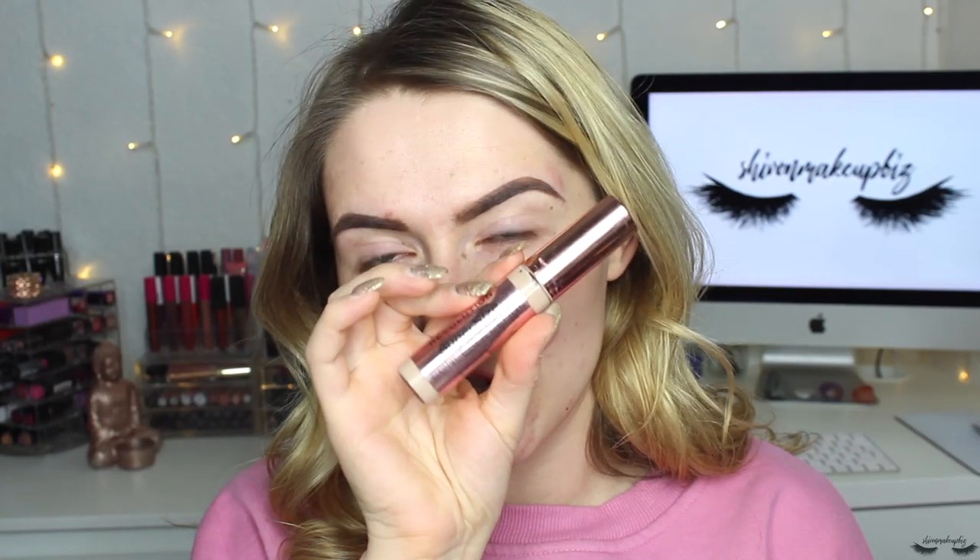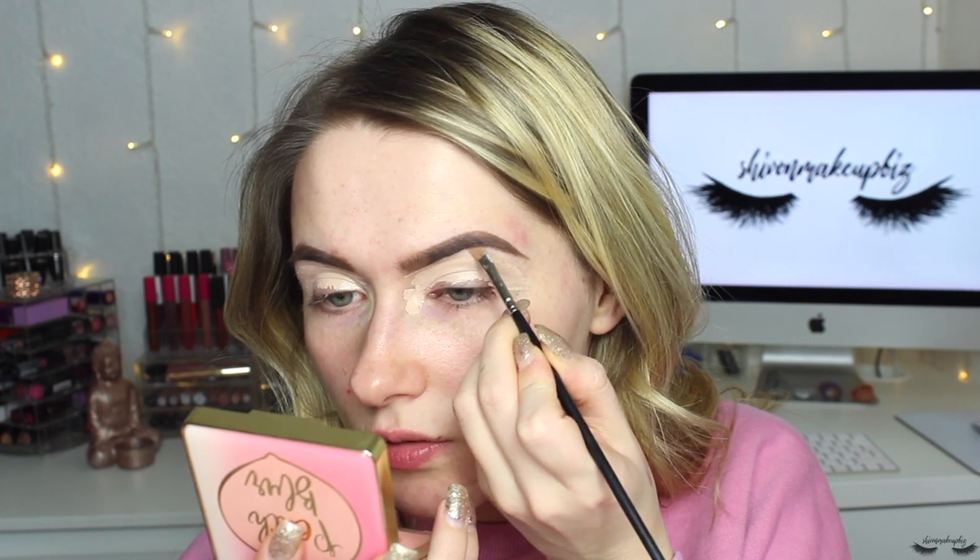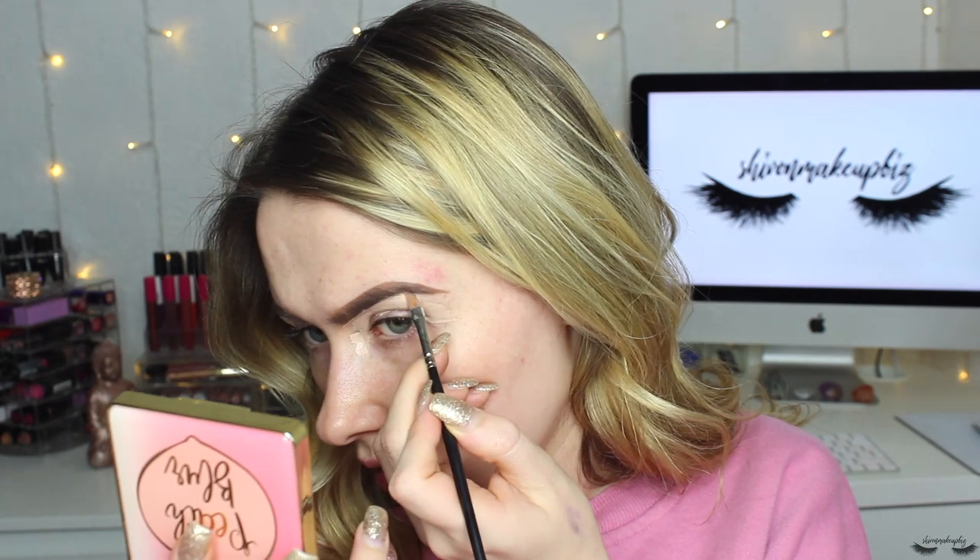To carve out my brows I'm going to take the Revolution Conceal and Define concealer in shade C4, dotting it straight from the tube onto my eyes. It's running out but I'm ordering more because it's my favorite thing to prime the eyes with and carve out the brows — it dries and sets really evenly. I'm taking a meet makeup L312 brush, though any thin lip brush will do. I scoop some concealer onto the brush and underline the brow to carve it out, taking it all the way down the tail.